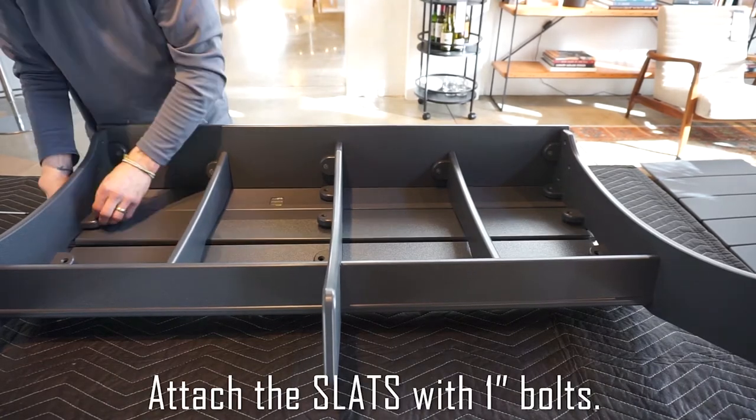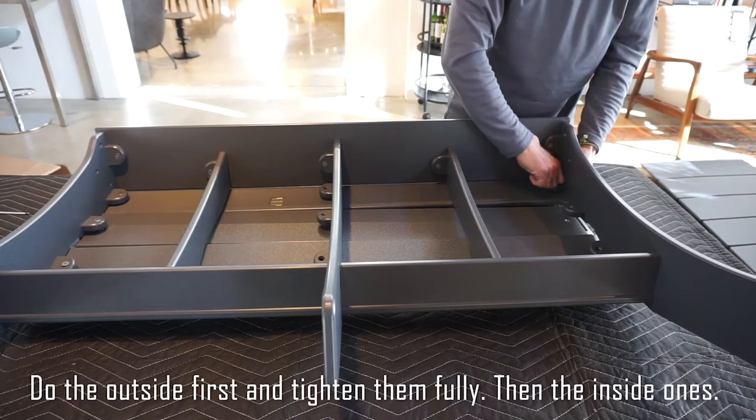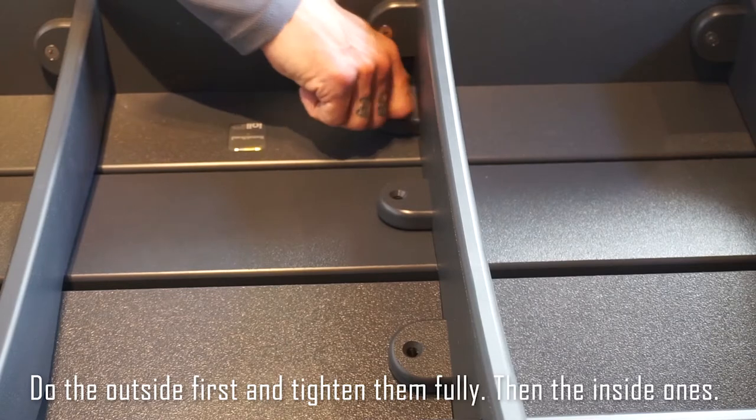Attach the slats with a one-inch bolt. Do the outside first and tighten them fully, then do the ones in the middle.